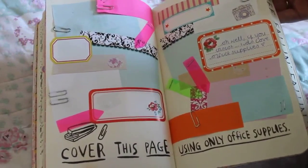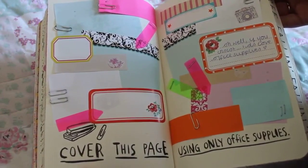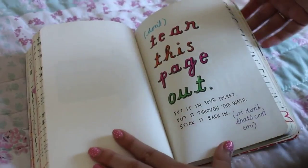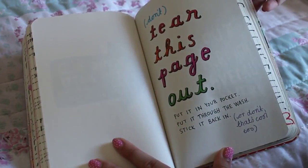This one is 'cover this page using only office supplies'. I used post-it notes, staples, label stickers, arrow stickers, and paper clips. I just really like it. This one says 'tear this page out' but I instead put 'don't tear this page out' because I'm trying really hard to not actually destroy the journal.